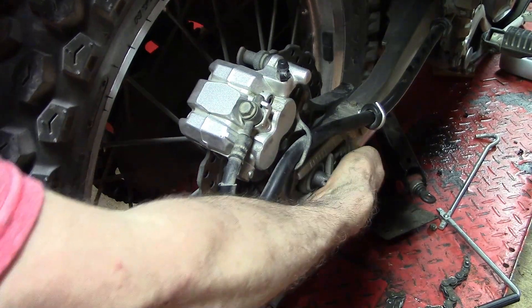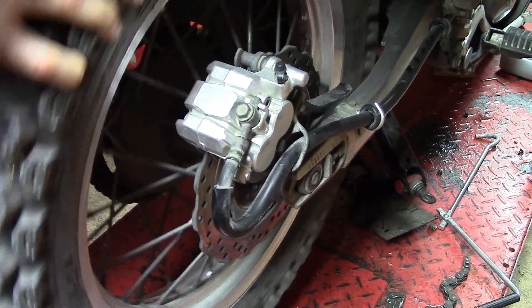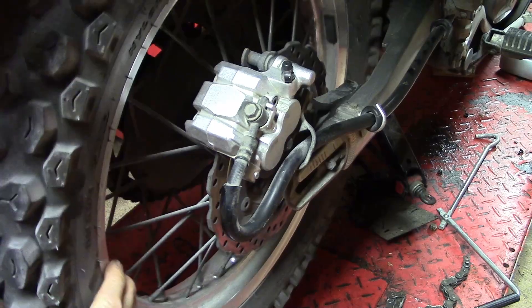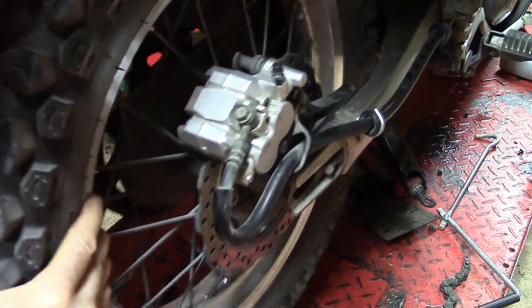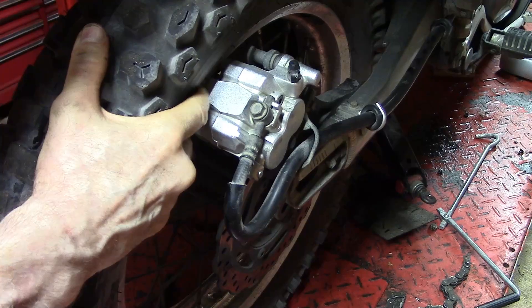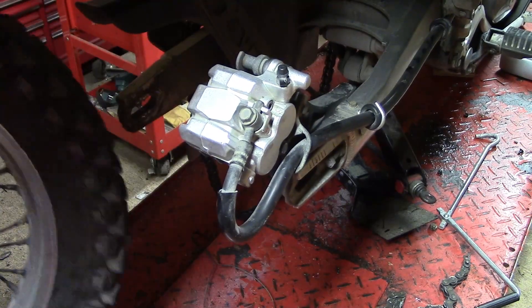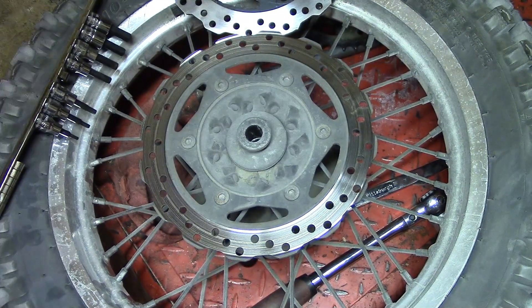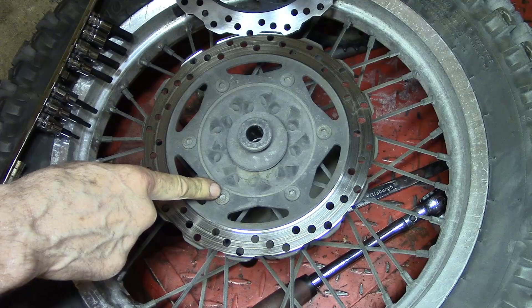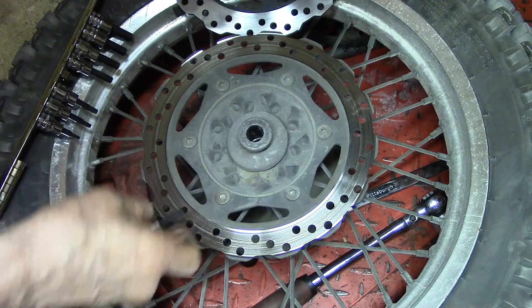And pull this axle out. And there it goes. Take the chain off. And there's the wheel. So here is the wheel off the bike. We want to remove these five allen bolts - I call them allen because you need an allen wrench to take them off.